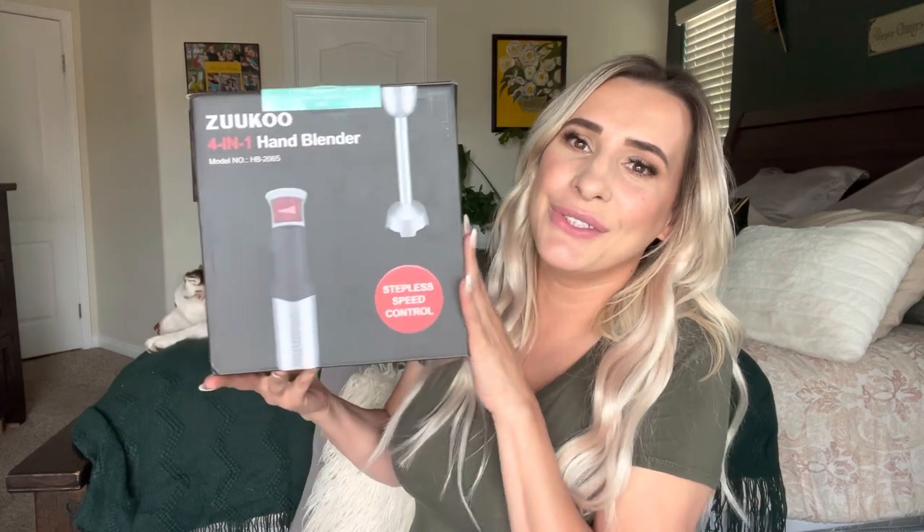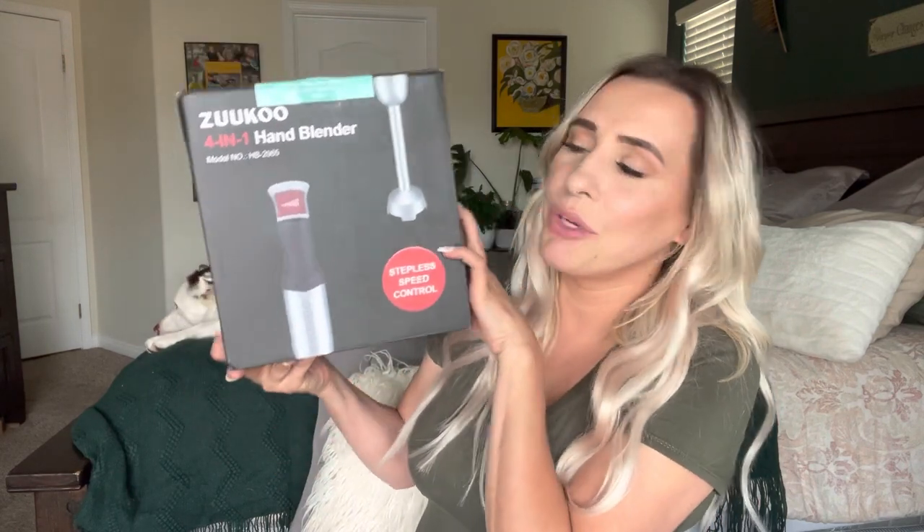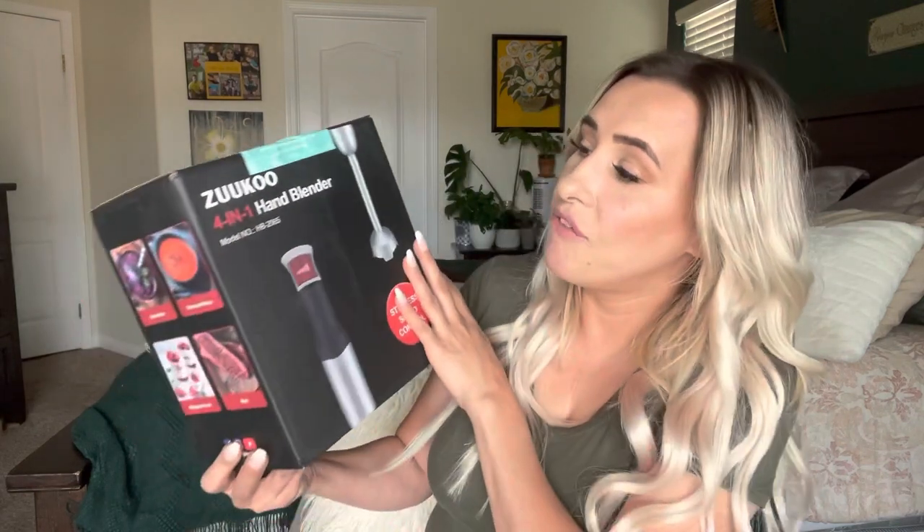Hi everyone, it's Darlene here, and today I'm going to be doing a review on this Zuko — or Zuku, I don't know how it's pronounced. It is a four-in-one hand blender. I've actually reviewed one of these on my channel before and it actually looks exactly the same.